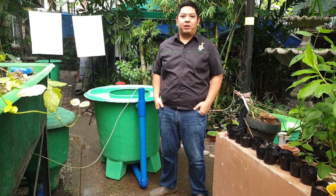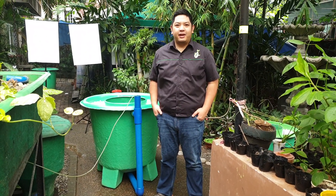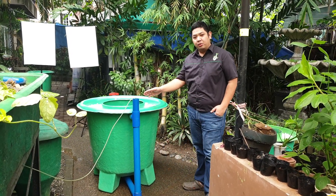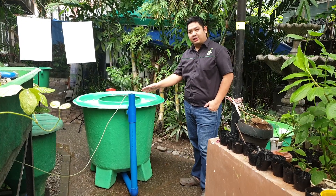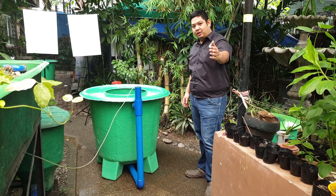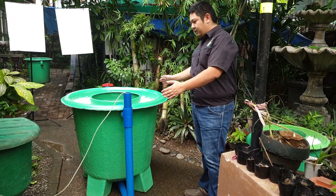Good day to everyone. I'm Mad Duantamad and welcome to our video here at Madodel's channel. For today's video we are going to discuss our new Mate Vortex Brewer design here at Mate Farms. So follow me to see the design of this system.